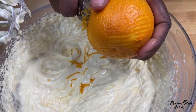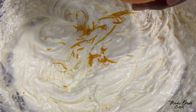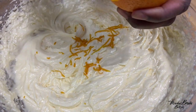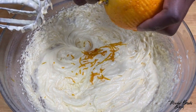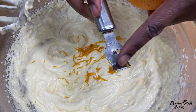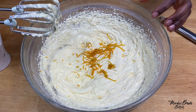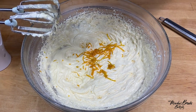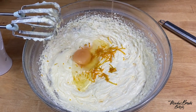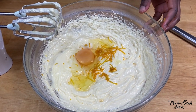I forgot to add my orange zest so I'm going to add it now before I add in my third egg. It's quite a large orange so I just need half of the zest. I'm using a zester — this is what a zester looks like. And now I add my last egg and whisk.